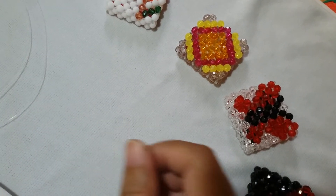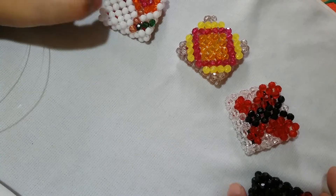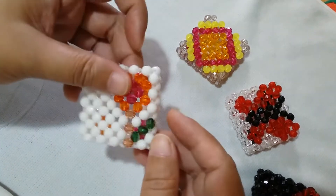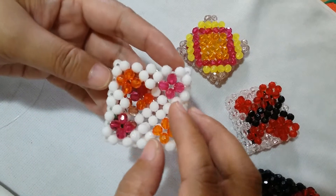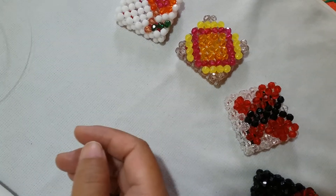Now that we have made all four designs for the front part of this photo frame project, I'm going to show you how to make the side parts, along with the back part that has a lower design in it.